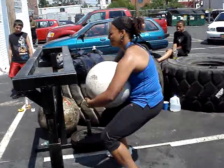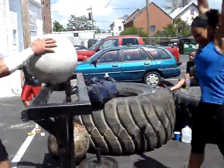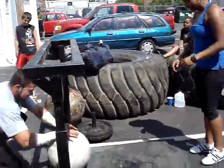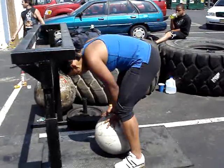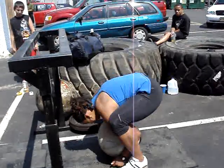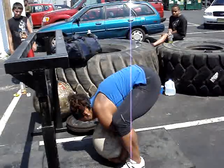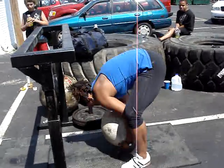Let's go, Jazz. Woo! Let's do it. That's an Olympic athlete, baby. Come on, Jazz. Up! Take a good grip. Get up on it. Nice!